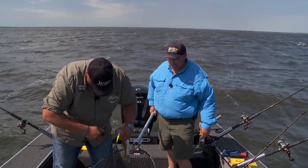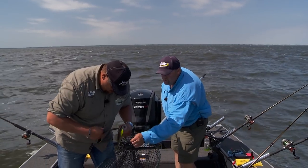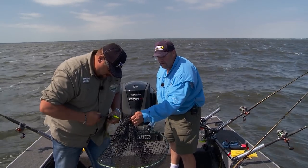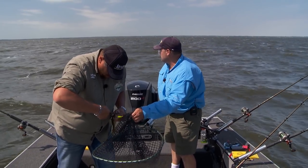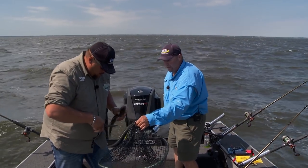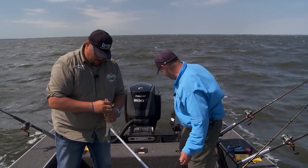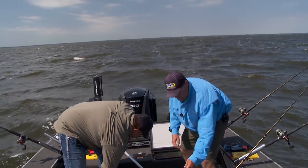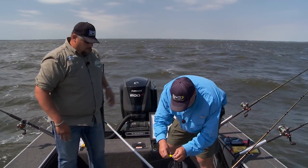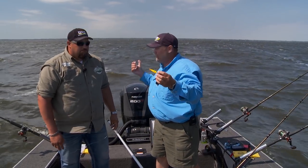We're stacking them up pretty decent now. Isn't that funny — we just switched to that crank color. I was getting them on the Fire Tigers over here, and for a long time it was pretty quiet on the other side. But we talked about the right color on the bottom, and look — that quick, that same color. And that fish is going home for dinner.